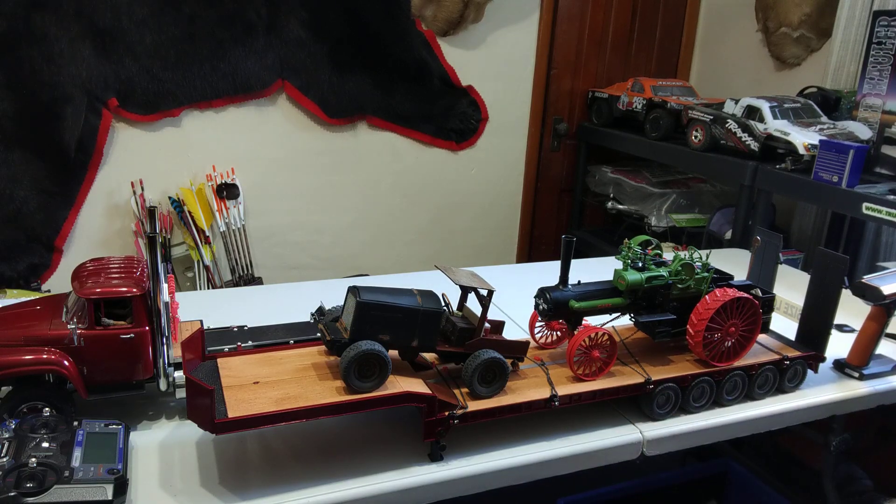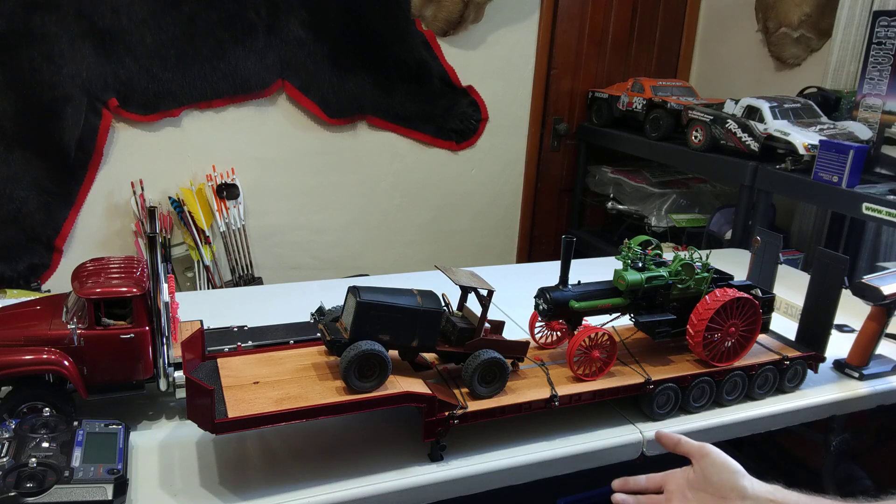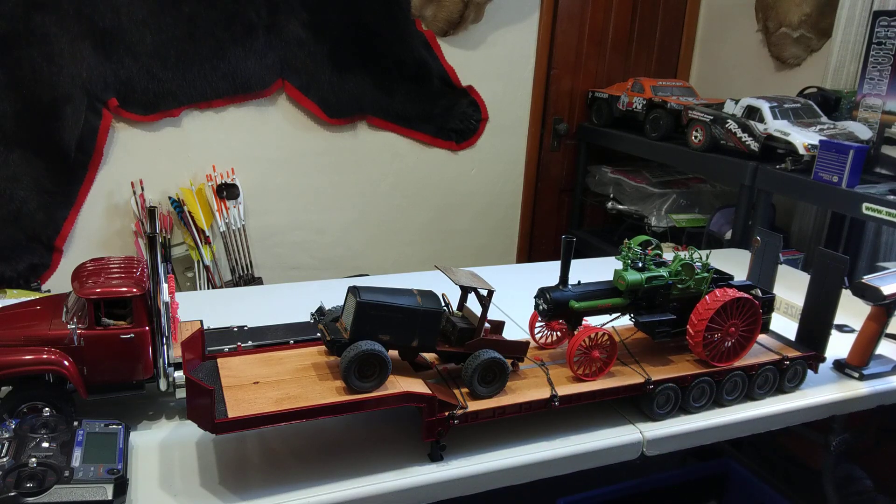Going along with the steam and thresher shows, there's also a doodlebug. A doodlebug is usually a Ford Model A frame, or a tractor, or whatever they have laying around — and they make a doodlebug, which is basically their period-correct golf cart slash little get-around mobile.